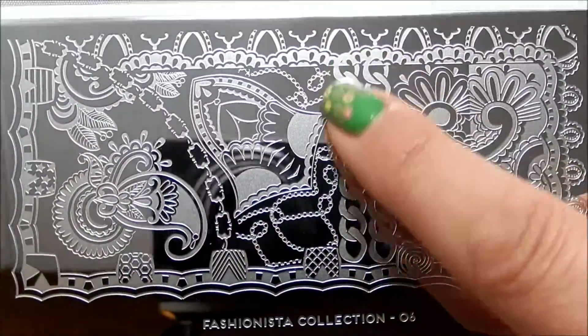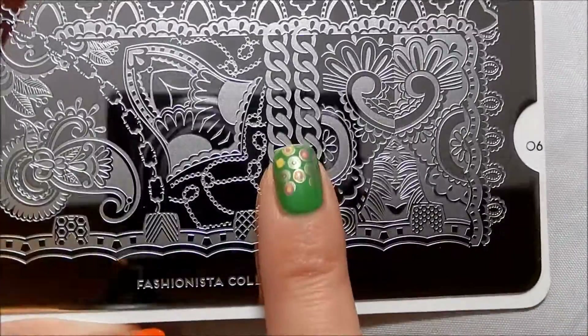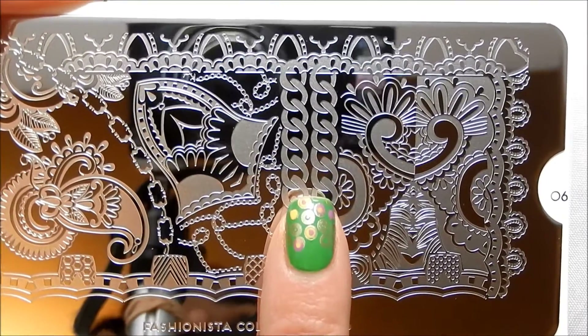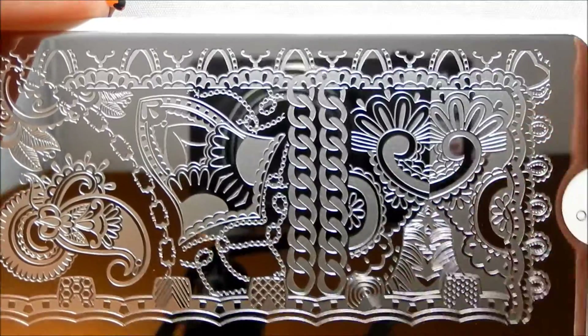I love this thick chain — so much you can do with that, especially because this is very similar to the width of my nail. So you should be able to cover your nail with it, especially if you just want it down the center. You shouldn't have too much of a problem with that.